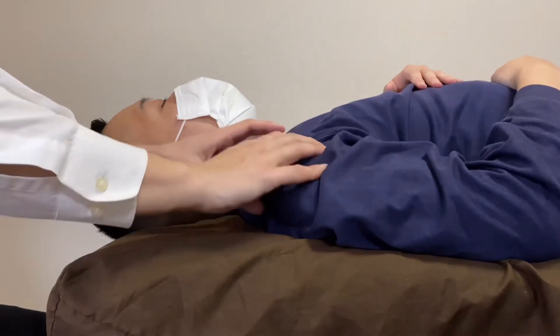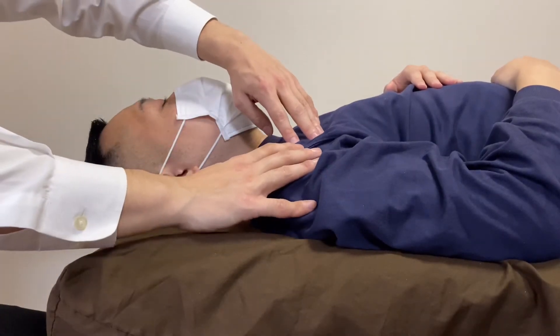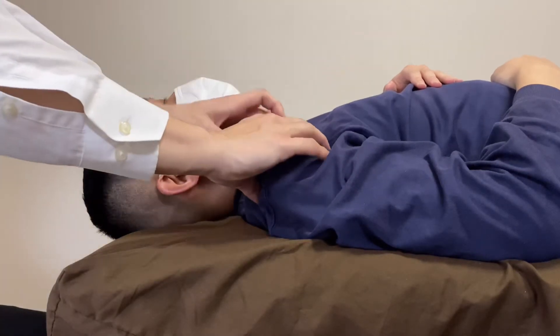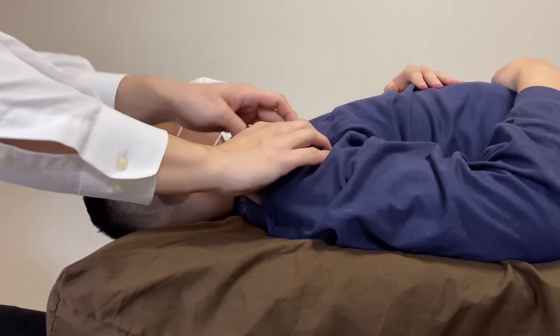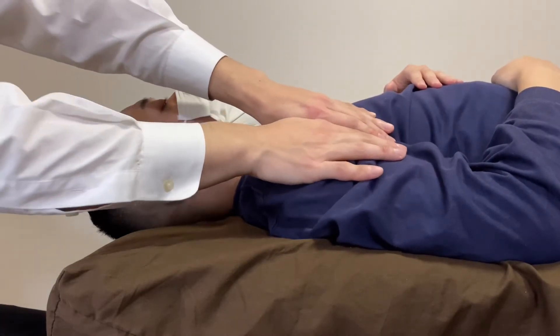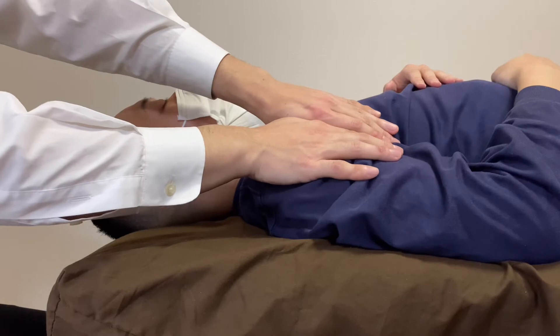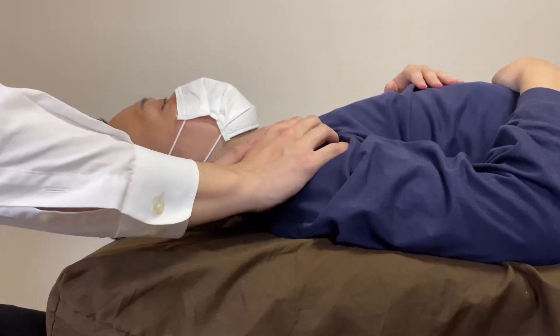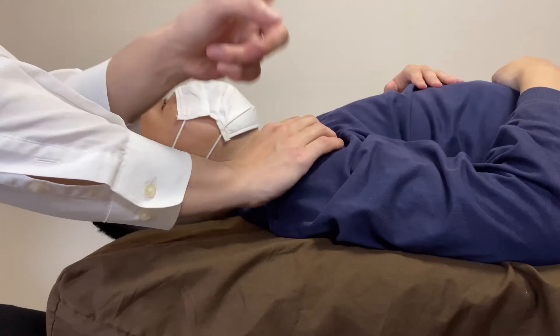I'm going to work on a place which is between pec minor and deltoid. So this is kind of the deltoid, this is pec major — they kind of unite. There is no separation between these two. So when I work here, that can affect both pec major and deltoid.